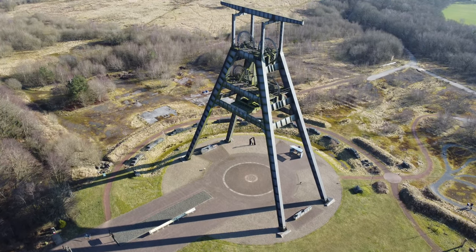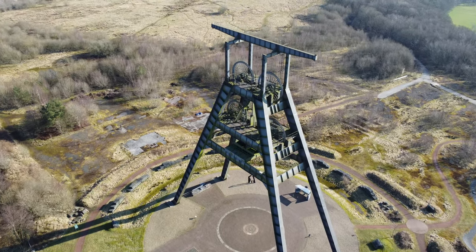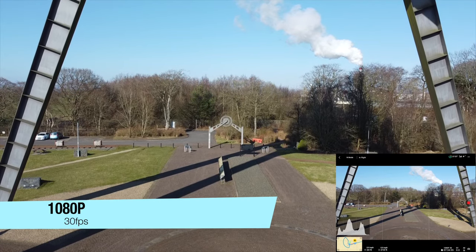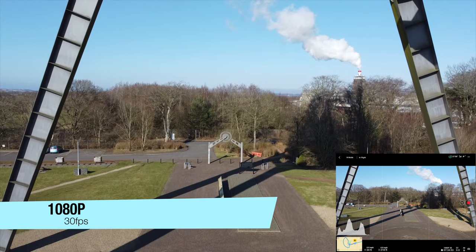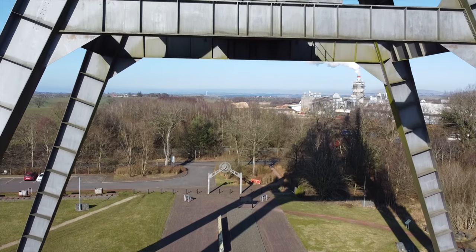Then we'll come back to the start point. So this is now 1080 filming and I'm going to try and film pretty much the same as I did before so we can get a good comparison.